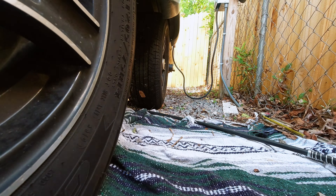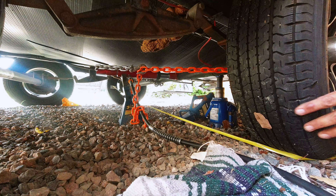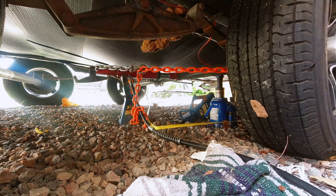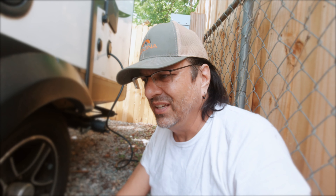I duct-taped the end of the tape measure to the front edge of the tire, ran it across, and got 79 and three-quarter inches. I did the same on the back and got 79 and a quarter inches — so I'm a half inch off. The front of the tire is basically toed out, which is why I'm getting that uneven wear. I fixed the vertical alignment a couple years ago, which is why the wear isn't as bad, but if I can get the toe back in line that should really help. I'm also going to measure the front tire just to see where it sits.